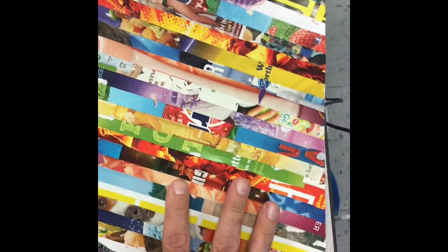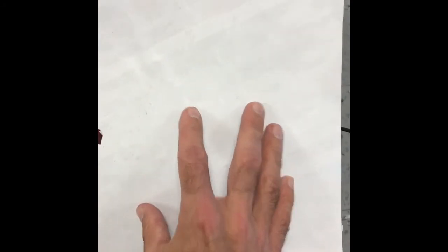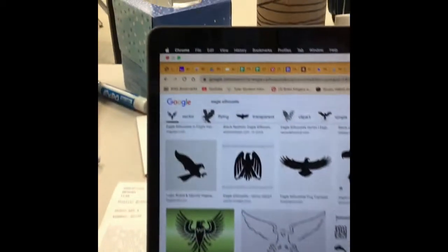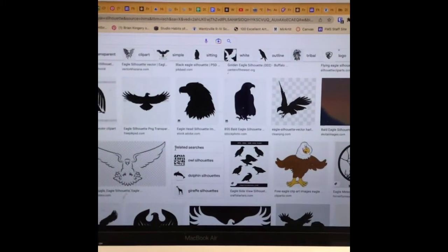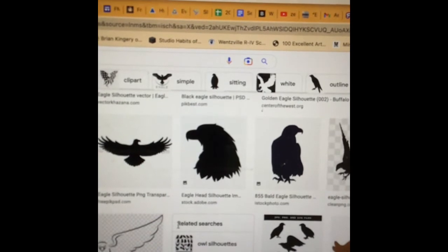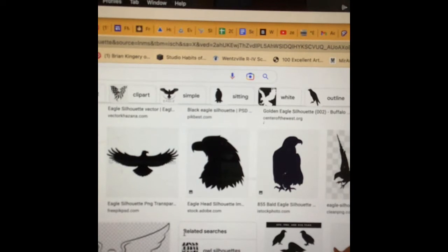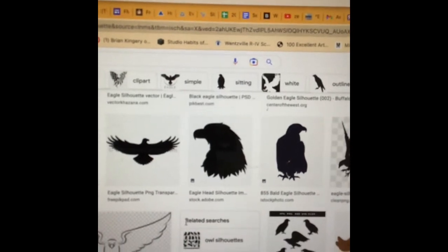I went with random colors on this one. Once I have all my colors down, I can flip it and draw an image that I'm going to cut out. I've pulled up on my laptop — I typed in 'eagle silhouette' and I'm looking through images that I would like to draw. I found one that I'd like to do, so I'm going to sketch that out, cut it out, and then glue it down on a solid piece of colored paper.